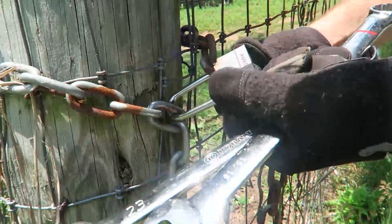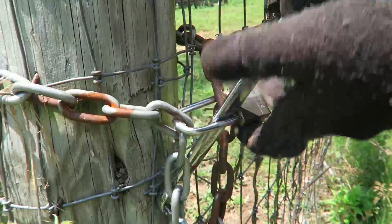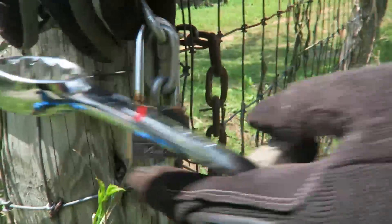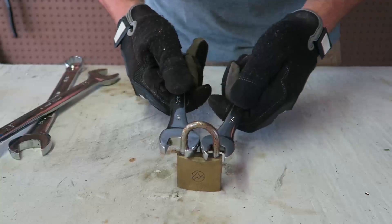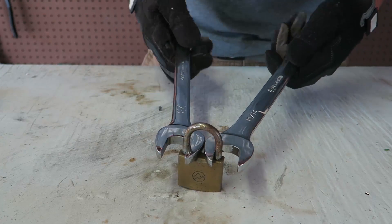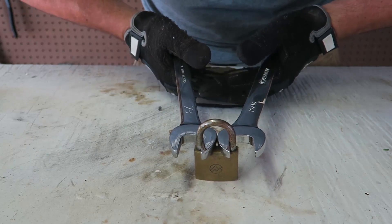I cannot undo it because it won't pull off. Here you go — boom! Finally took off that lock. You see, the bigger the lock, the bigger the wrenches you have to have. Also the longer the wrenches, the more leverage you have.